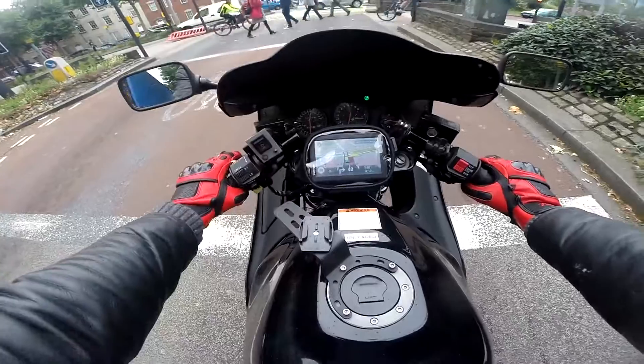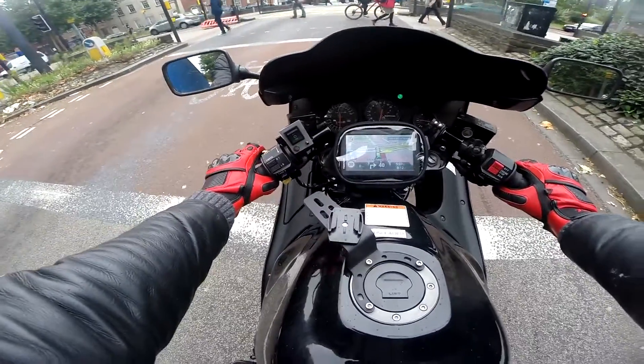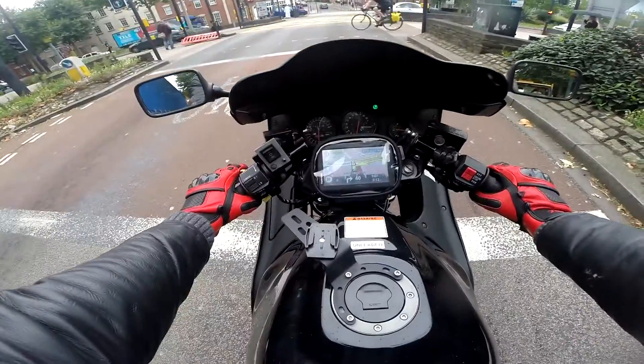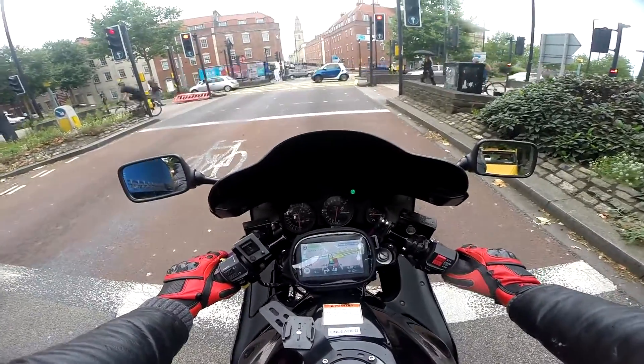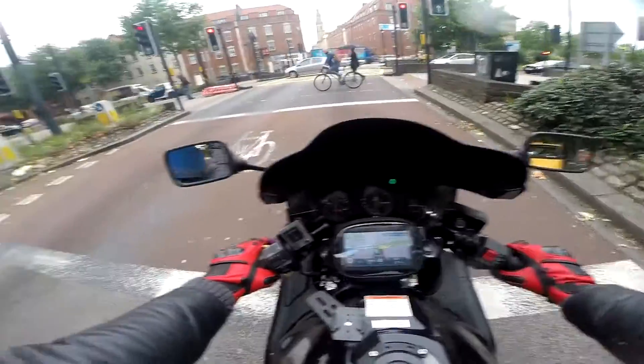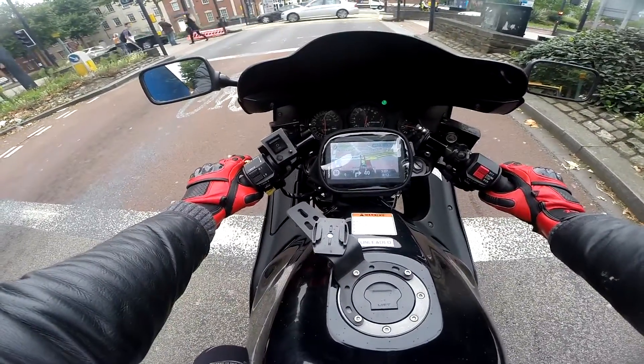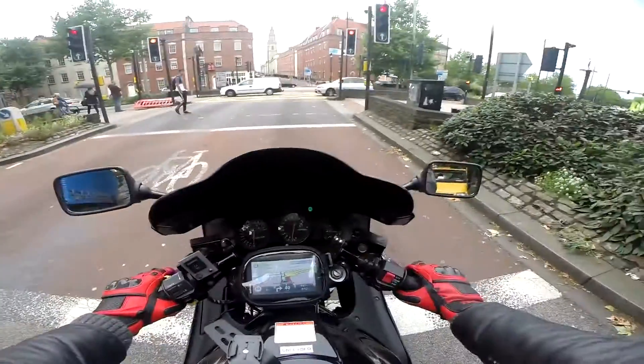It's all waterproof, and it's awesome because it's being charged constantly by my 12-volt socket. I guess that was a good decision to put it on — finally I can feel comfortable on my motorcycle knowing I'm not going to get lost. Ideal for long journeys. Anyway, I've set up the route to get back home and we'll see how it does.